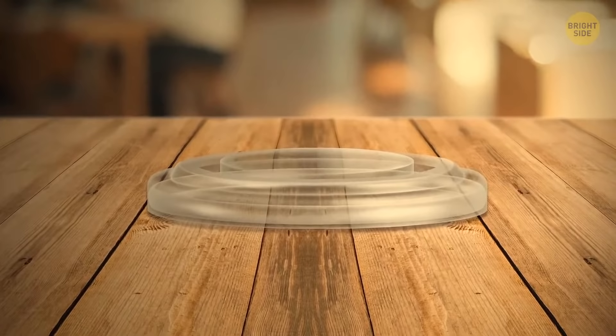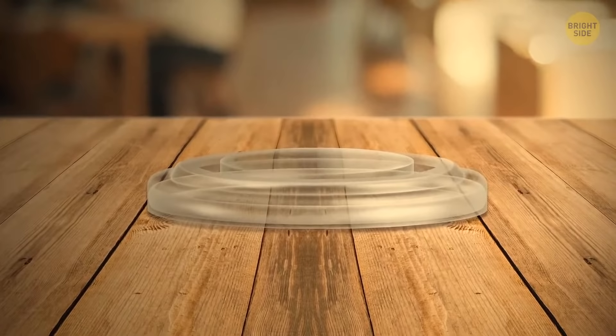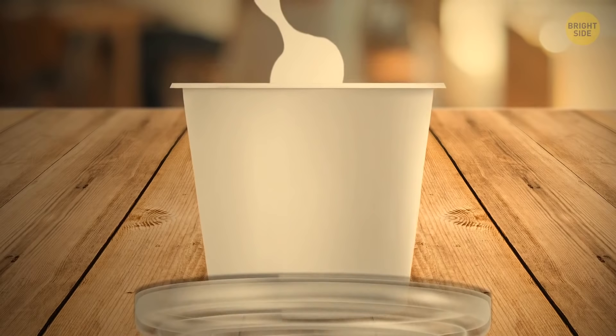Plastic cup lids can become super handy cup holders. There are three small bulges on the reverse side, and the cup fits in there perfectly — no more coffee stains.